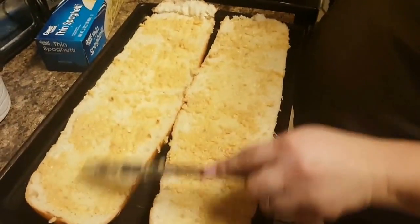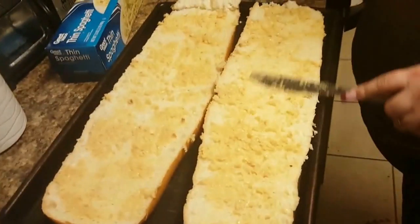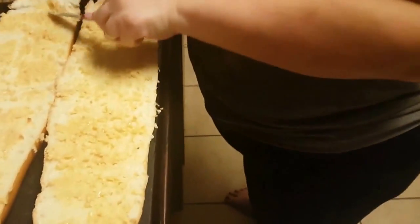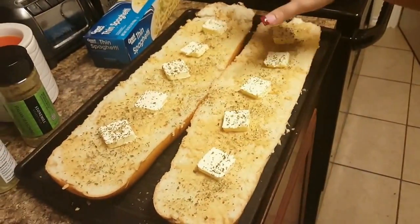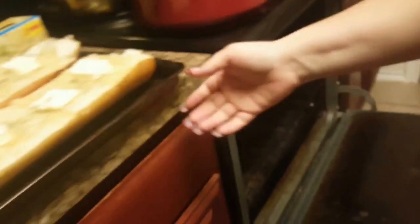I'm also going to add some tabs of butter on here — oh yeah, it makes it creamy. So here is our bread — we've got five little tabs of butter on each one. And then we're going to put it in a 400-degree oven. Set it in, forget it. See y'all when we get back.